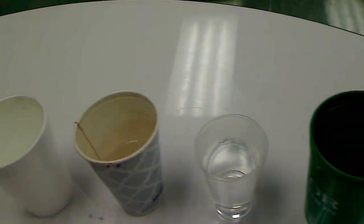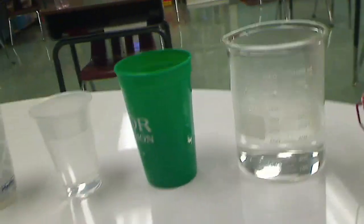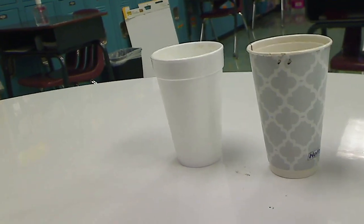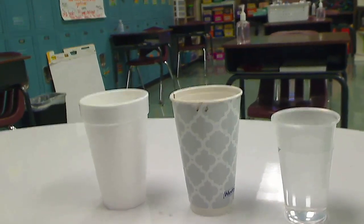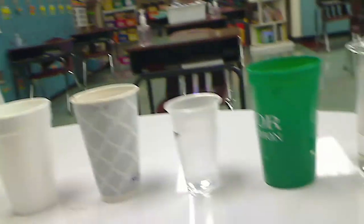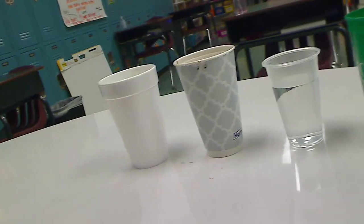I have just put water inside all these cups. Remember, this is metal, glass, thick plastic, thin plastic, paper, and styrofoam. We are going to determine which one is a conductor — meaning the heat will reach my hand — and which one is an insulator. I will mark each one with a C or an I.